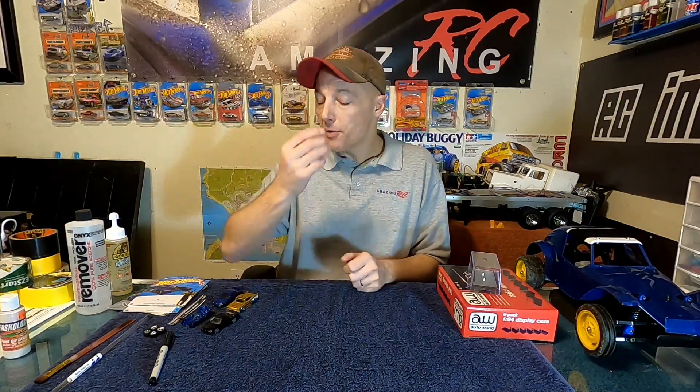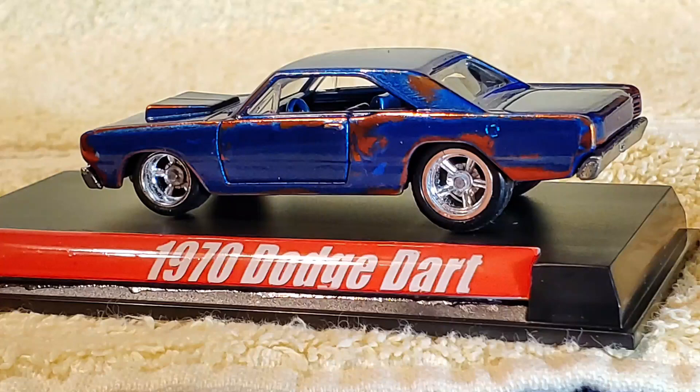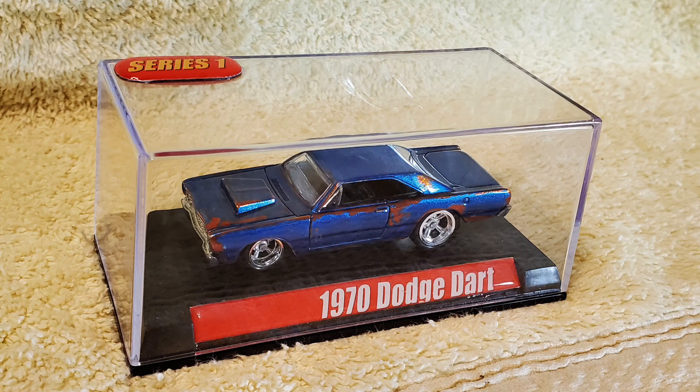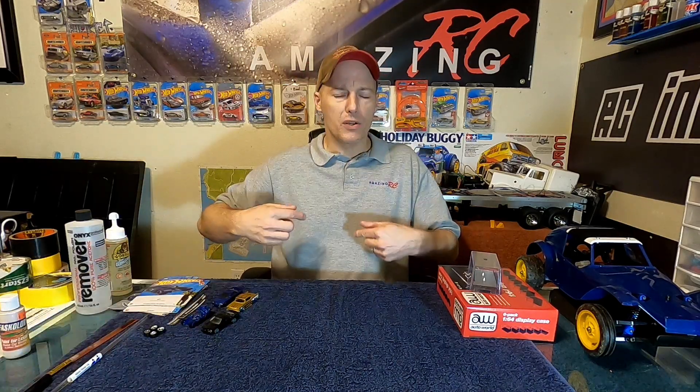Speaking of projects — Will Thompson, Thompson RC, just got his package from me. That was the tribute car to his dad, a 1970 Dodge Dart. It came out really good, he's super happy. Sent him a couple extra cars, super jacked about that — makes me feel good.